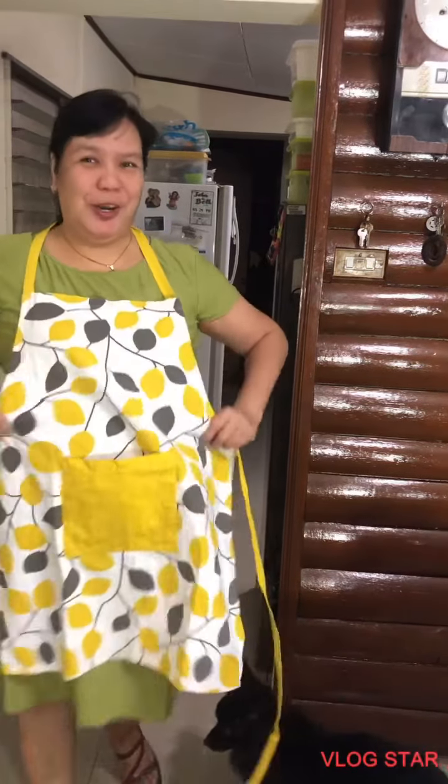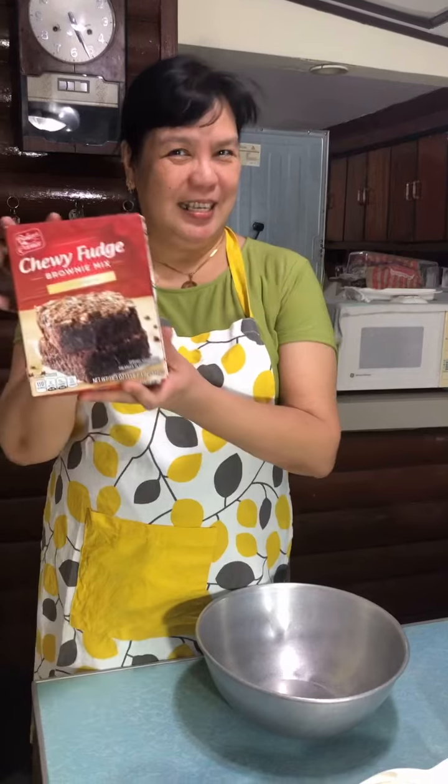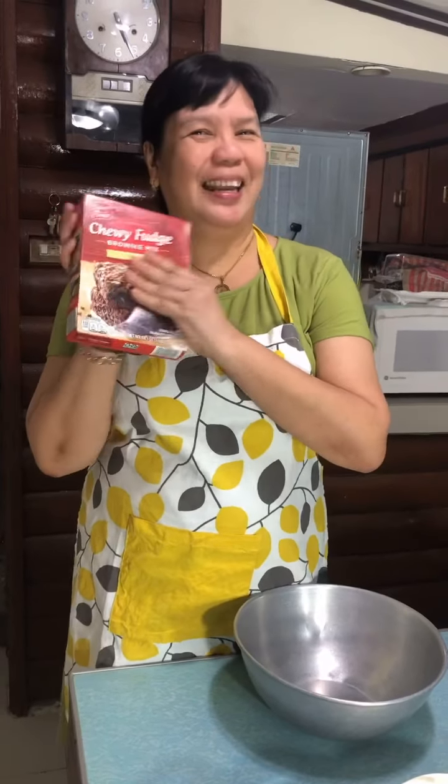Hi, I am Joy, and there's always joy in cooking! Today we will make something special again, and that is cream cheese brownies. I will use this mix given by Linda, Cora, and Pia — thank you!